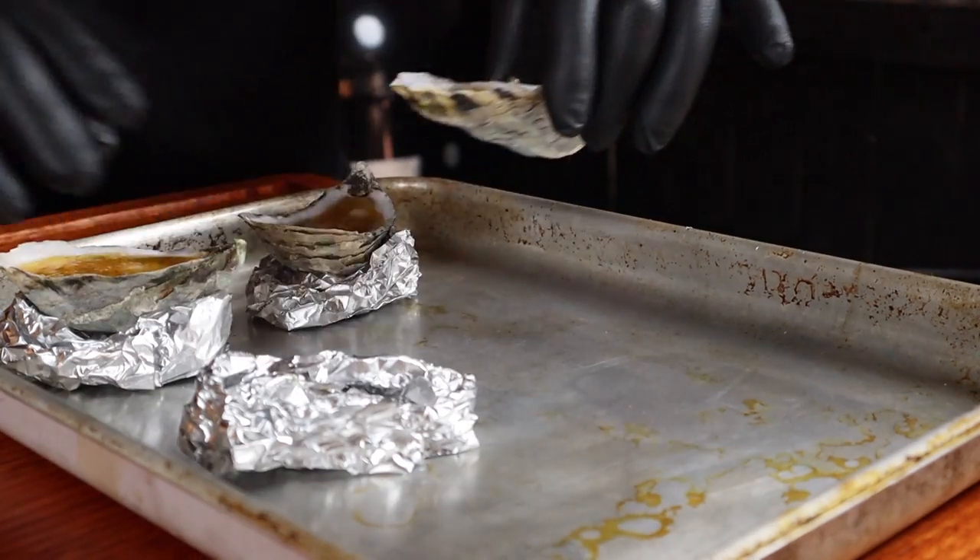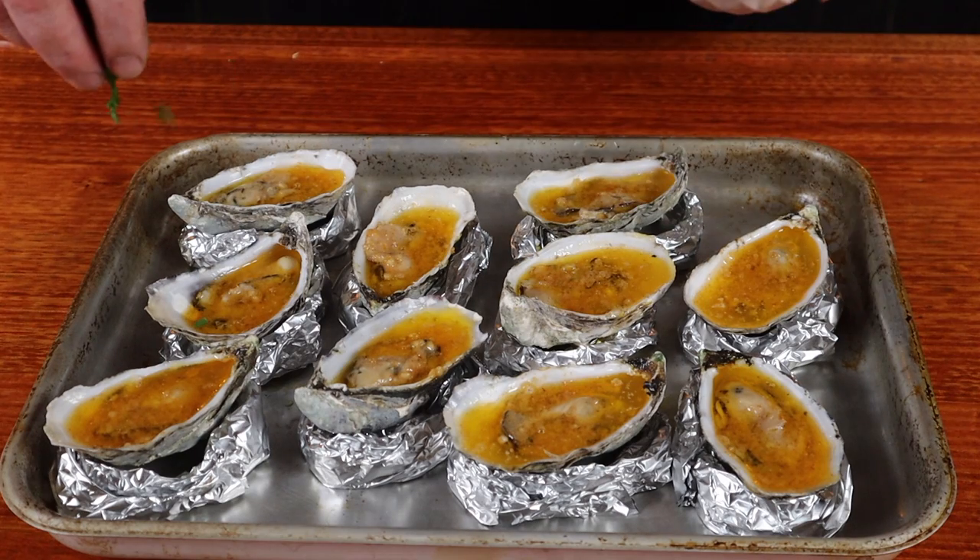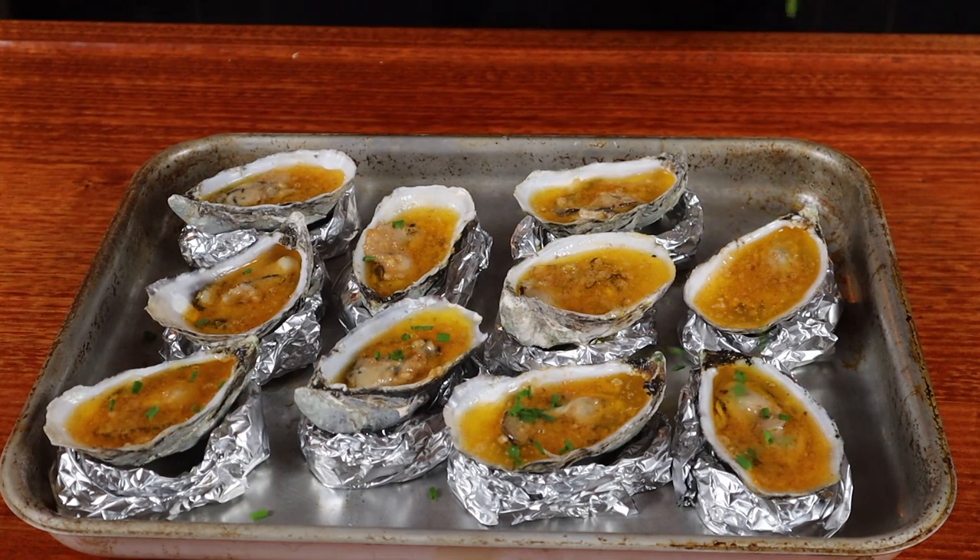Let's just get these off the heat. Now just sprinkle some of the chopped chives over the top and we are ready to dig in. Whether you want to use an oyster fork and be civilised, or you just want to throw them down the hatch — either way, you're going to love these. How easy was that? Whiskey, butter and oysters will hopefully be on the menu at your place very soon. Cheers for watching.